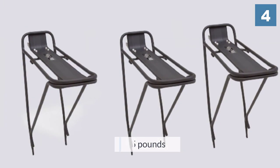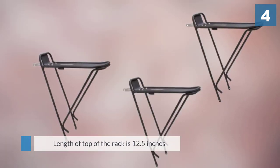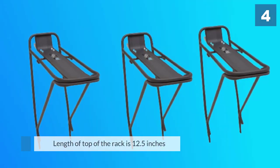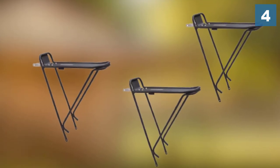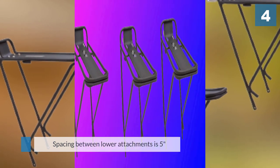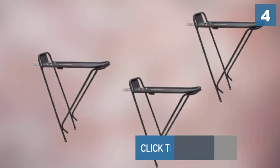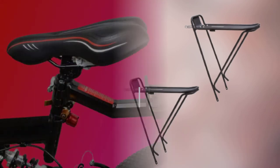The Planet Bike Eco Bike Rack is one of two bike racks recommended by The Wire Cutter, the other being the top pick. The length of the top of the rack is 12.5 inches, the width is 5.5 inches, and the spacing between lower attachments is 5 inches.